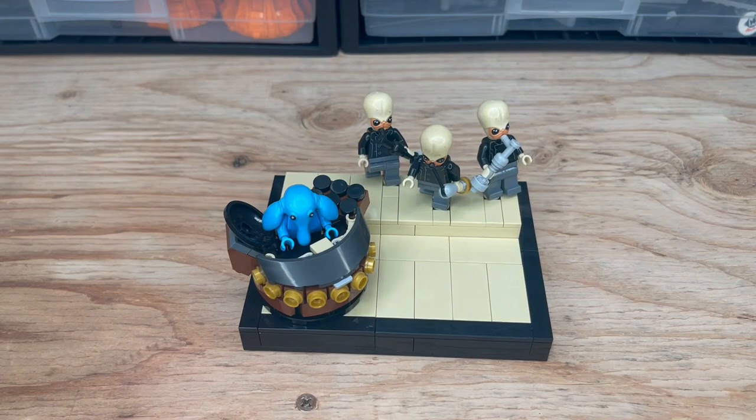If the rumor is true of Jabba Sail Barge coming with Max Rebo, then you will get another chance to buy this figure for relatively cheap. And if you're like me, you want that figure to have his piano because that's the staple of his character. You never see him without it. I think it's a really fun, cool design and it's cool to see instruments in Star Wars.